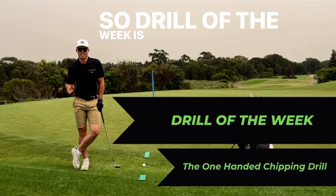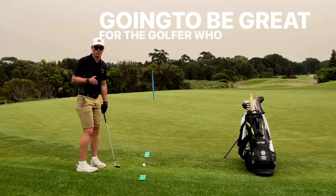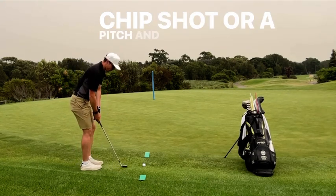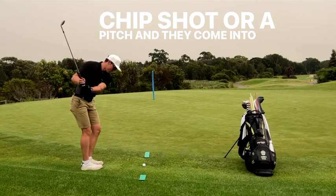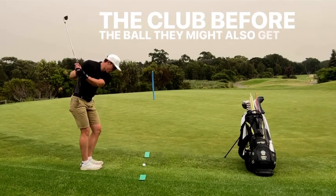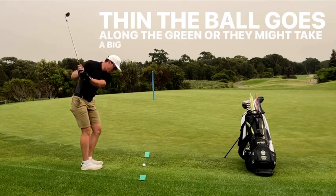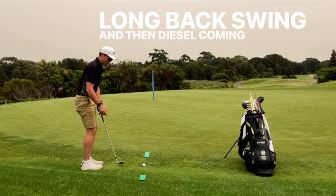Drill of the Week is the one-handed chip drill, and this is going to be great for the golfer who, when they come up to a chip shot or a pitch and come into the ball, they duff the club before the ball. They might also get too high and thin the ball, it goes along the green, or they might take a big long backswing and then decelerate coming into impact.